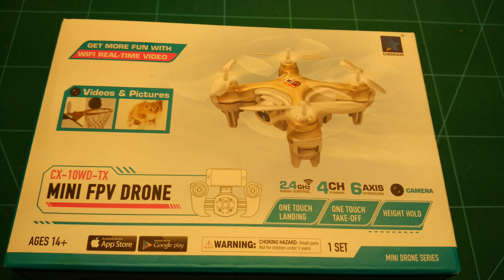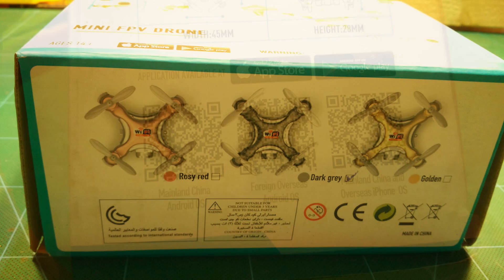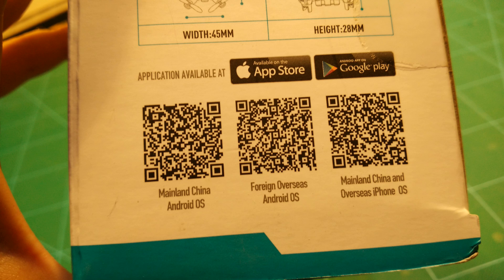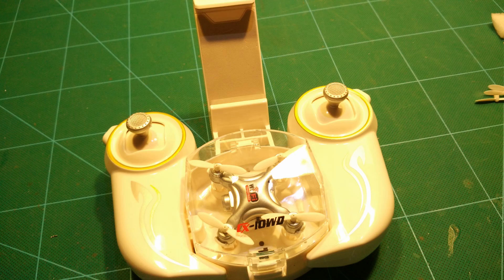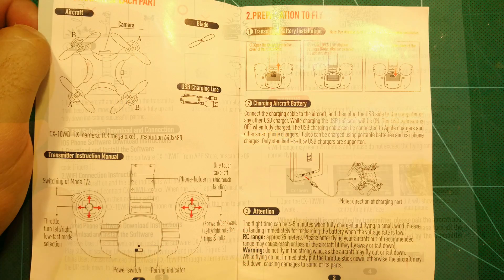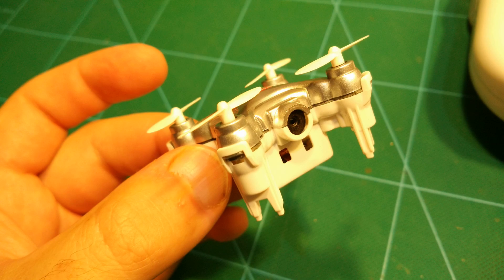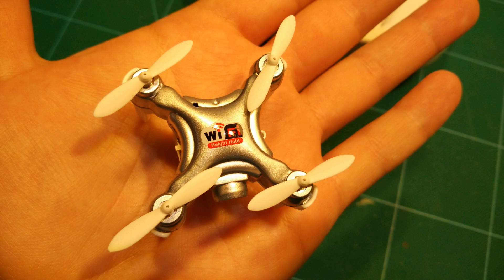Last one here is the Cheerson CX10WD. To be honest, after the first two I did not expect much. Here you can see the box again with the QR code links. Similar to the FQ11 you can actually transport it in the transmitter, however charging is done through a regular USB cable. It comes with a nice manual. The copter itself looks really nice — very similar to the great Cheerson CX10 but taller. It's absolutely tiny. The angle of the camera is okay, looking straight forward. Now let's go flying.